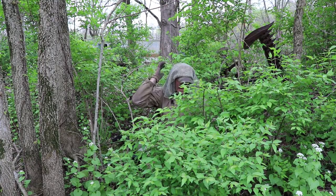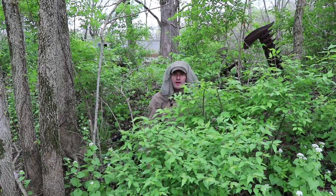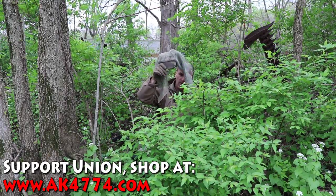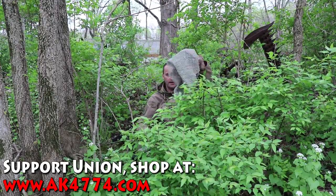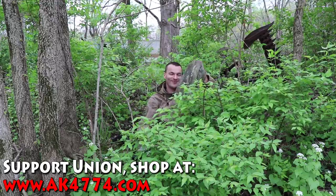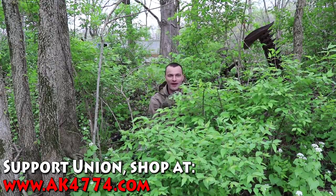I got it from Amazon and you can buy it there — it will cost you very little, less than 20 bucks. Plus any baseball cap works. You can use the AK Operators Union baseball cap too. Thanks for watching, let me know if you have any questions.